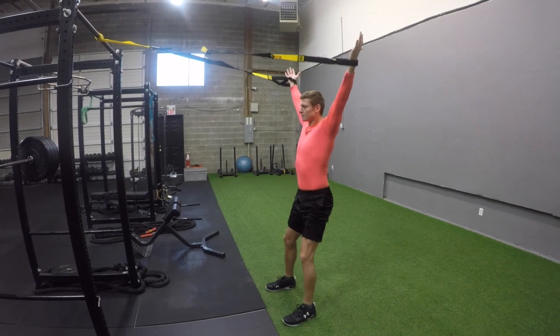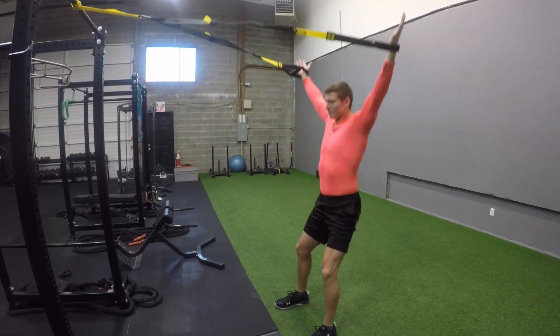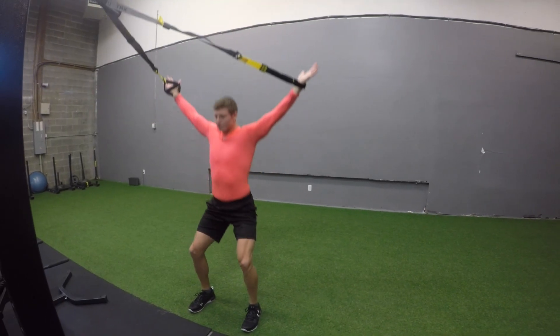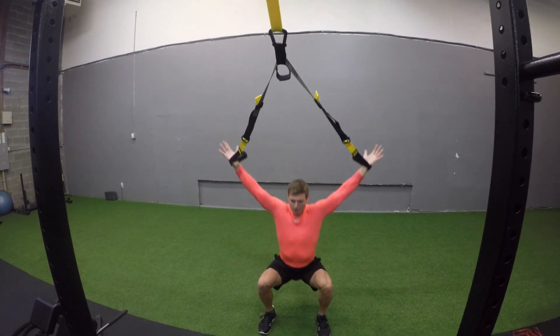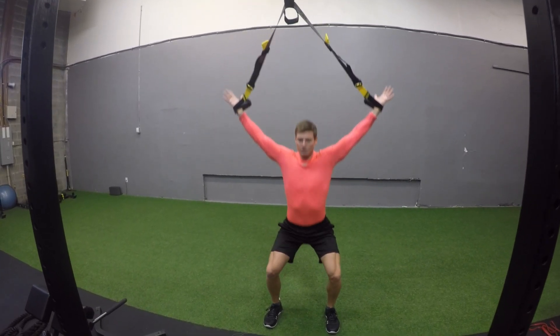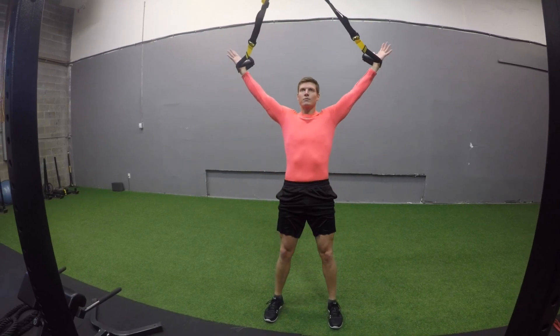It looks like a simple overhead squat, but this fourth exercise can actually be really, really challenging. The further your feet are forward towards the anchor, the more challenging it is for the upper body. You're trying to maintain tension in the straps at all times, keeping the hands up above the head, and slowly sinking into that squat. Beautiful — nice work. That's our four exercises for our TRX high intensity interval for the legs.